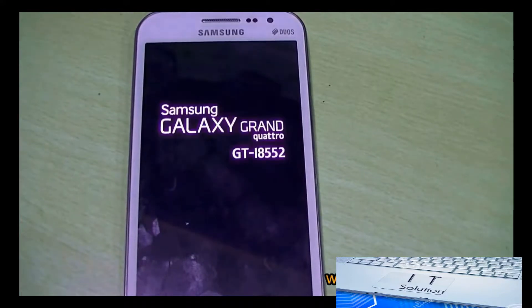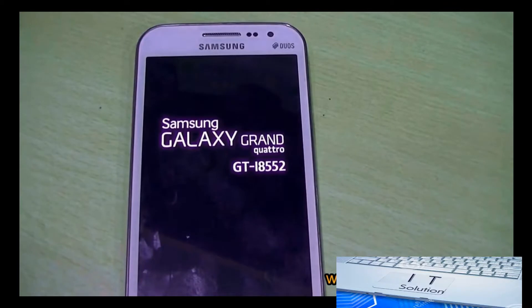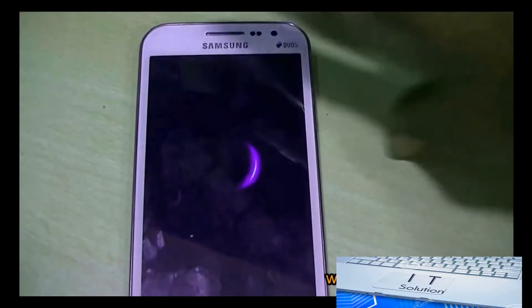After the hard reset it will take around four to five minutes for the smartphone to start and reach its menu screen.